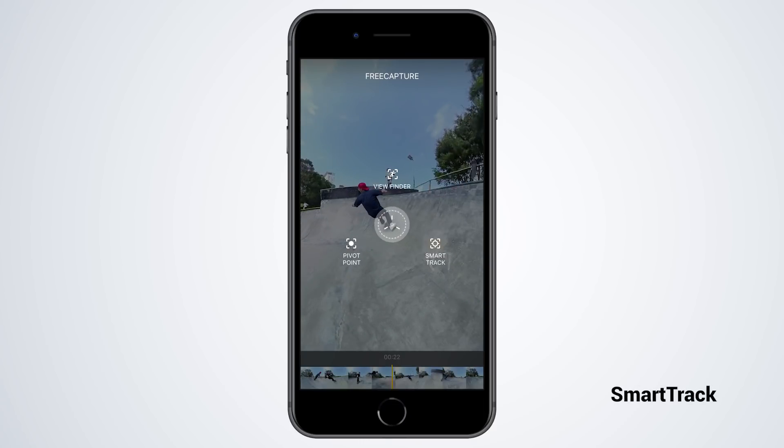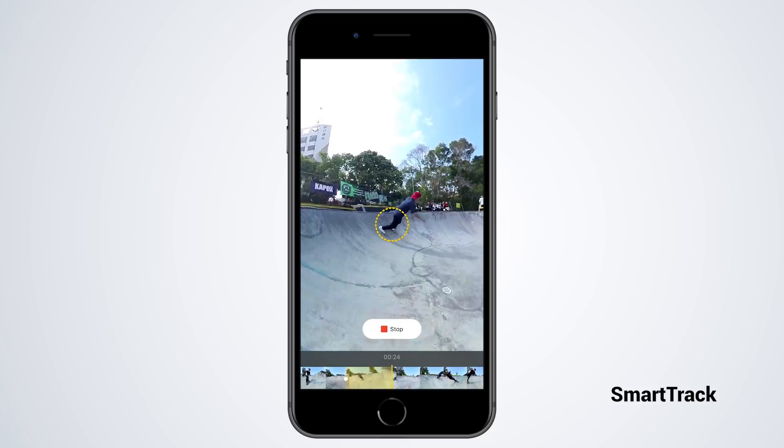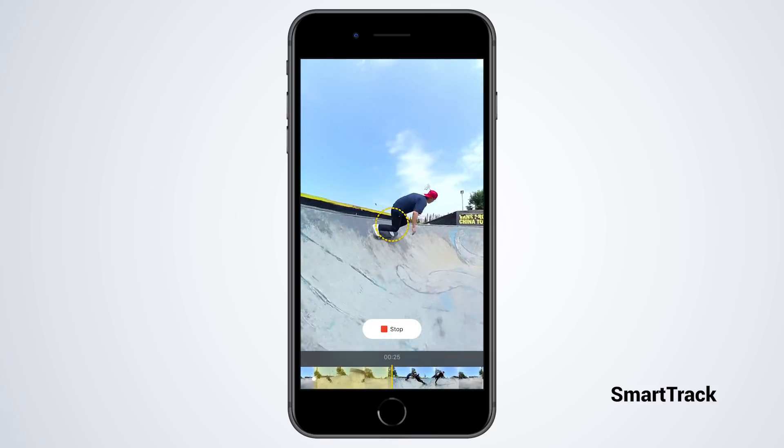SmartTrack lets you follow any subject and keep it steady in center frame. You shoot, the One points.